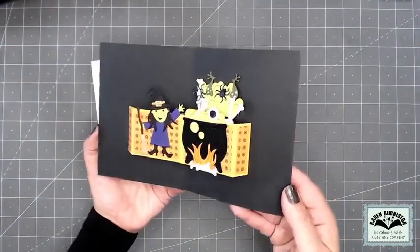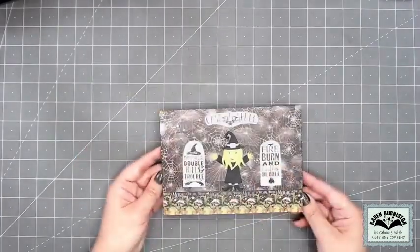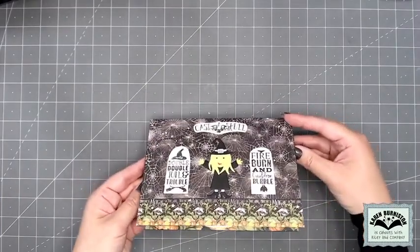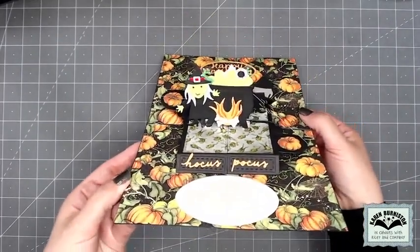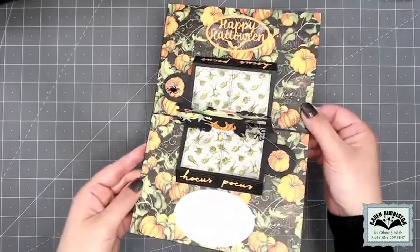You can use other die sets with the Stocking Pop-Up mechanism. Here's the Witch and Cauldron used with that mechanism — the witch's brew comes up and out of the cauldron. Here's a good example of doubling the mechanism: Sue Smallcrider used a top-fold card with two stocking mechanisms, giving her two slide-out pumpkins — one at the top left and one at the bottom right.